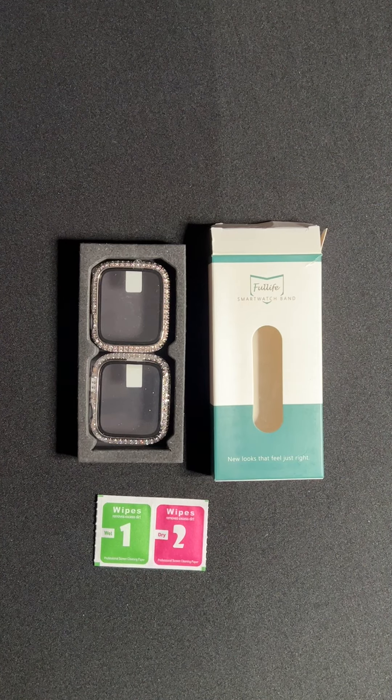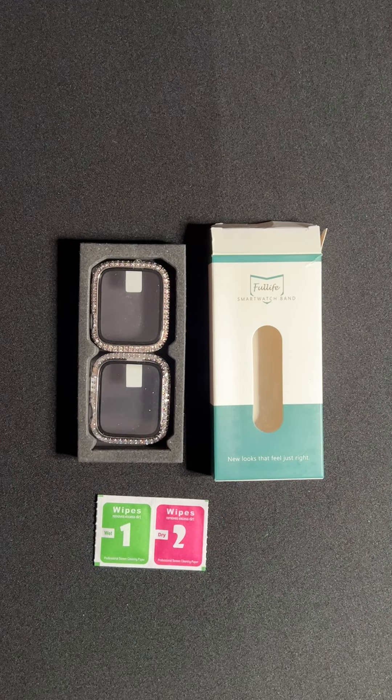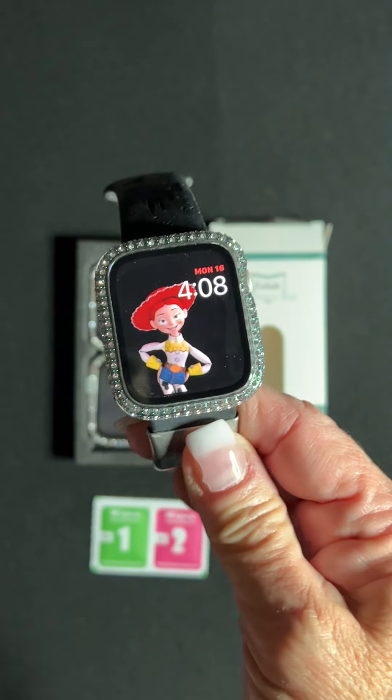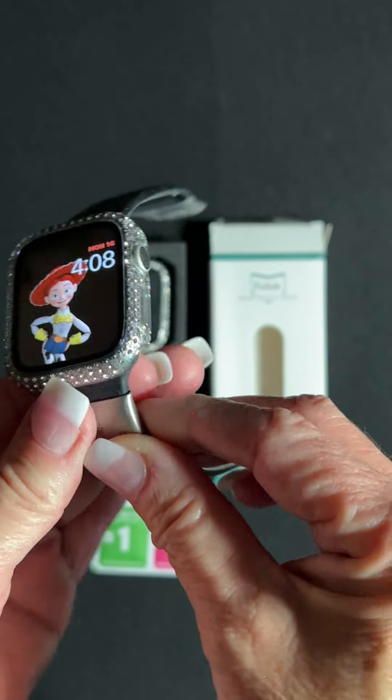Hi everyone, this is Dia. I'd like to show you the Full Life 3-Pack Bling Apple Watch 44mm Cases. So there's two here and then I have one on my watch. I actually got the silver, iridescent, and clear ones.